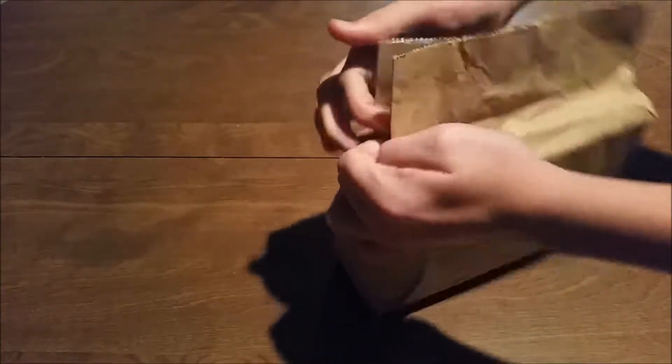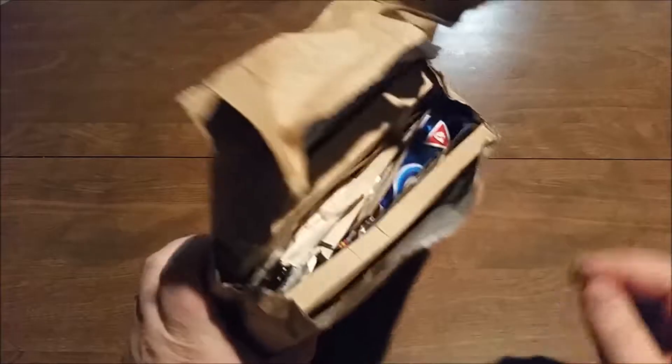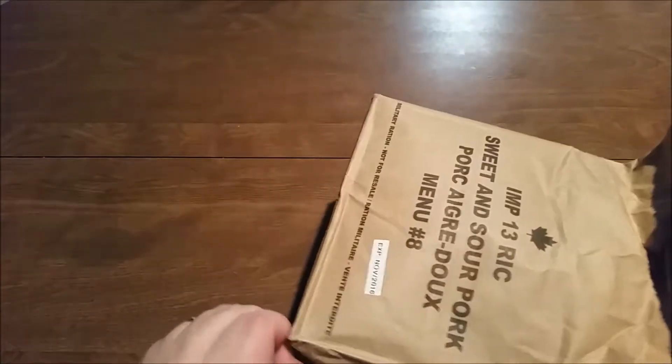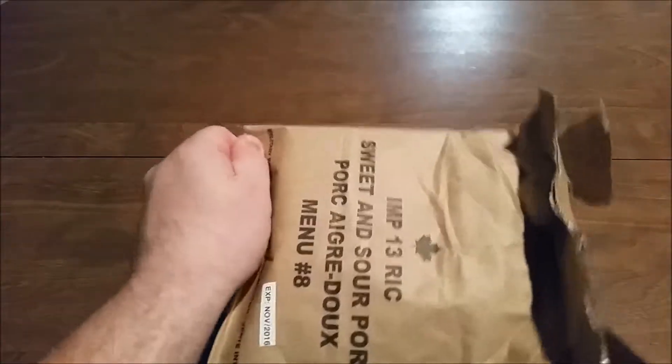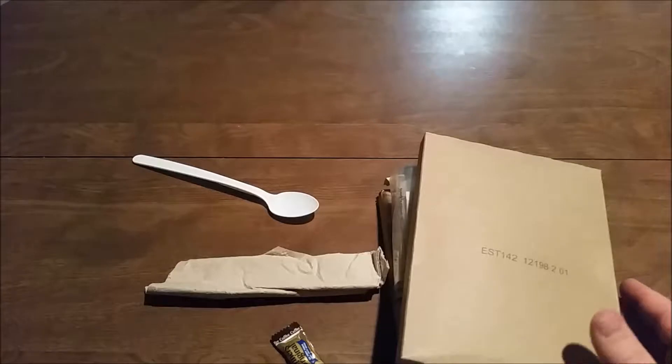My son's going to tear into the bag. Hey! I see something good in there. So let's see what we've got in here. First thing we have is our Sweet and Sour Pork — that's our main. Sweet and Sour Pork.